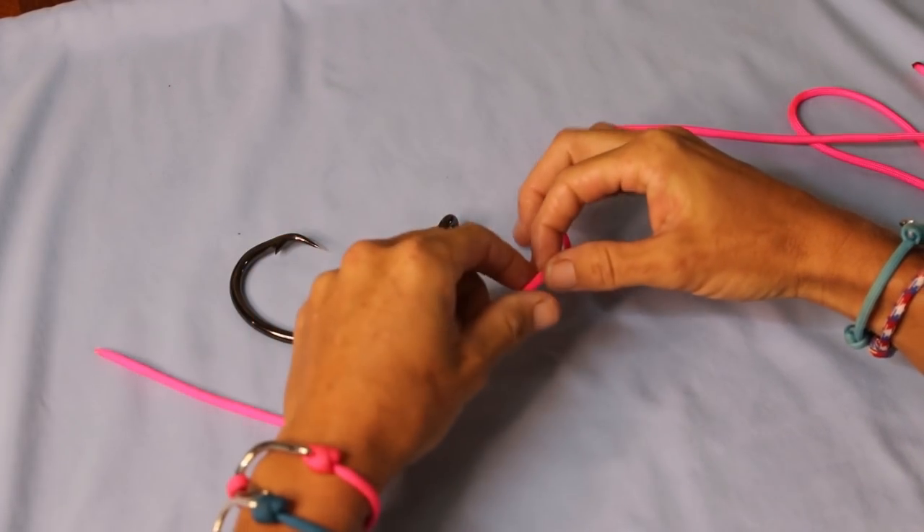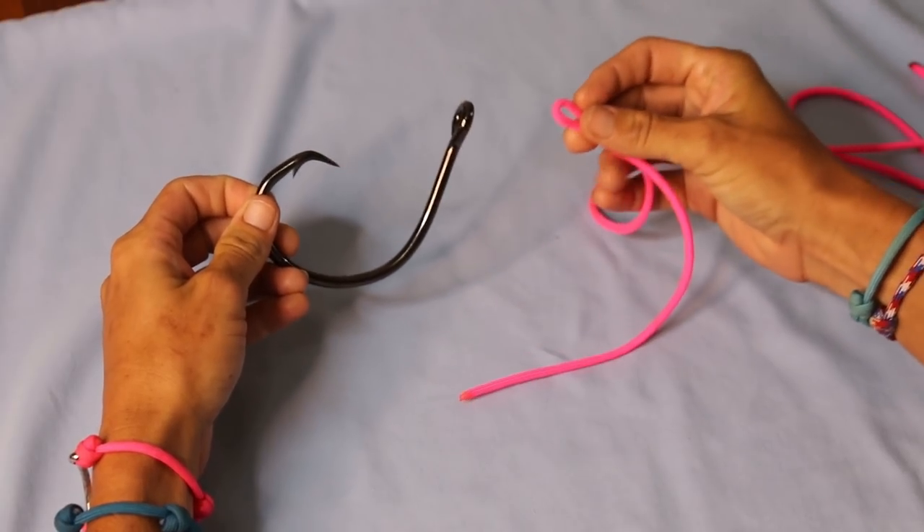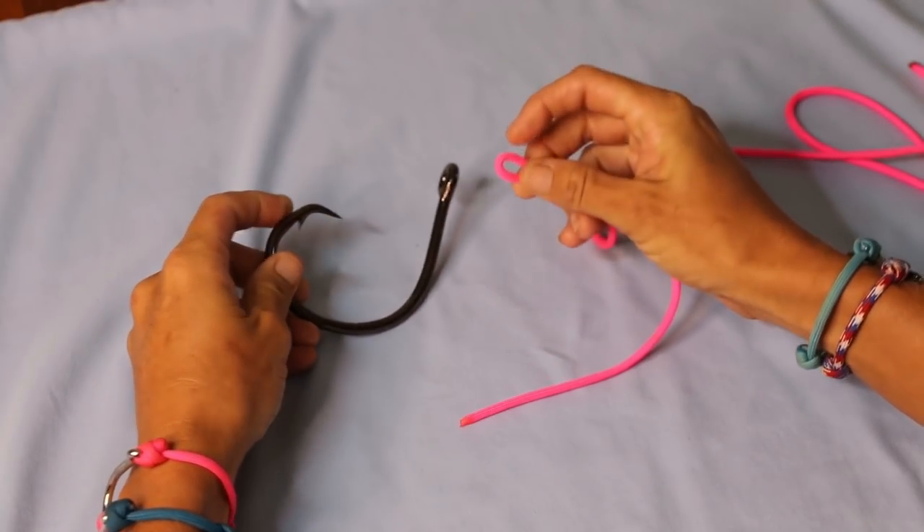For demonstration purposes today, I am using a giant circle hook so you can clearly see what I'm doing, and I'm using 550 paracord.